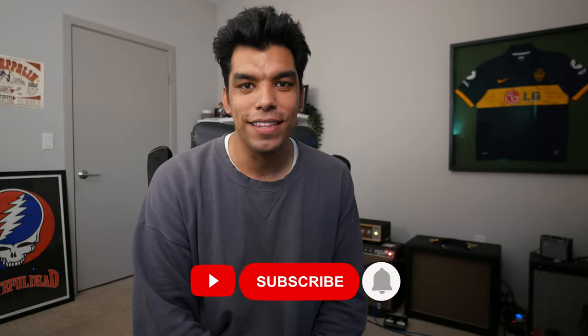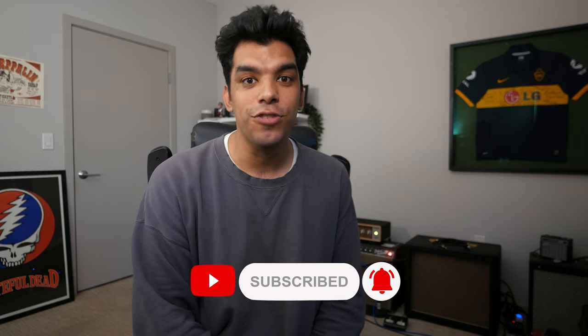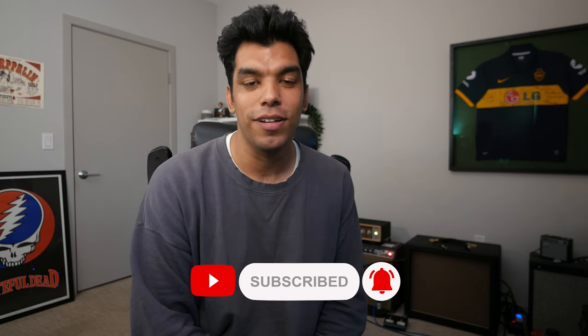What's up YouTubers? Welcome back to the channel. Hope everyone's doing well out there. For today's video, we're doing an introduction to arpeggios. So let's go.